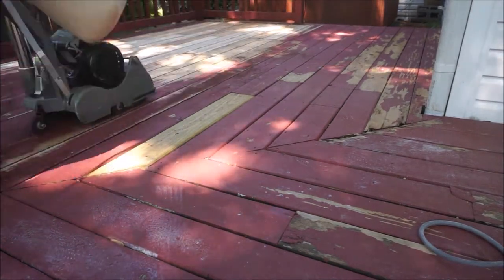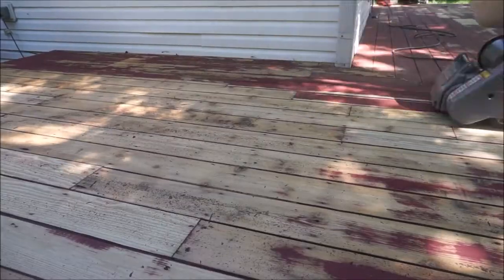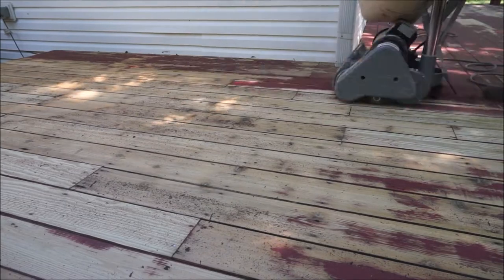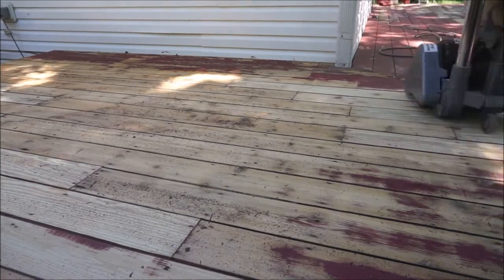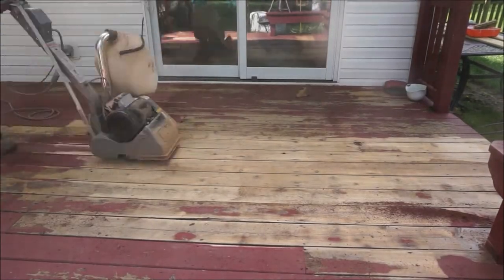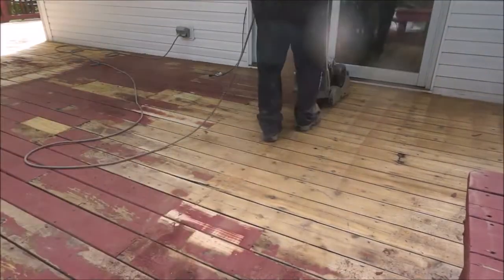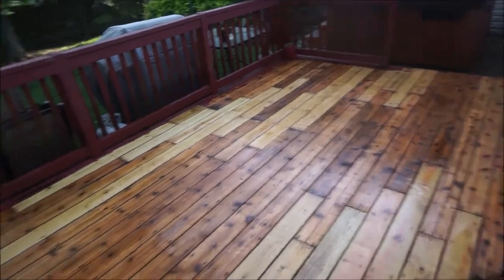Stripping the paint alone took an entire day, which we were not really expecting, but with projects like these you're always going to run into trial and error. We were happy that it worked — he just had to repeatedly go over the same spots. After the paint was finally lifted, Matt did an additional power wash and called it a day on this first step of our project.